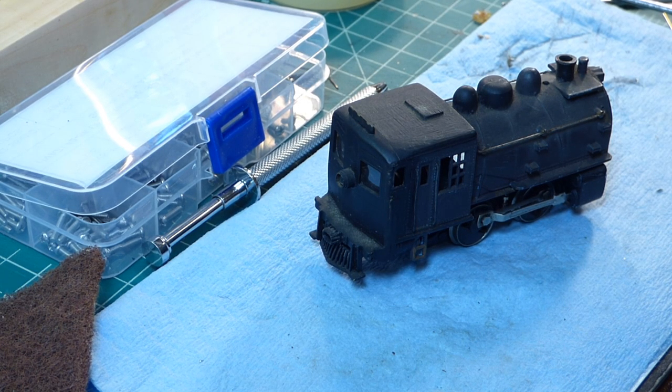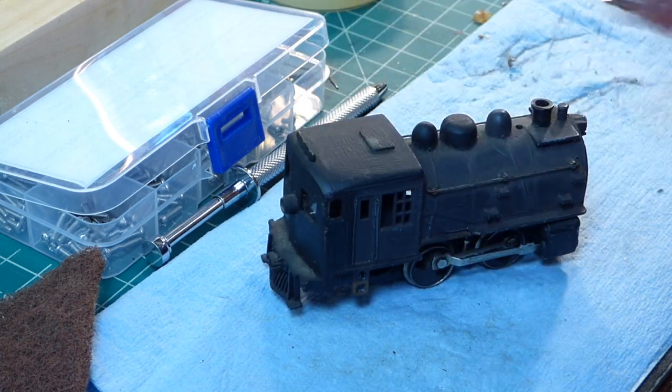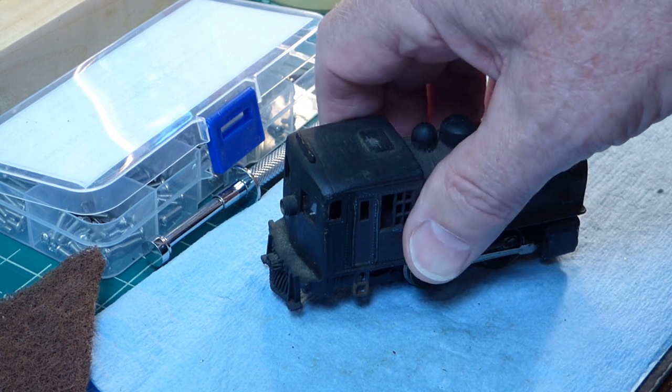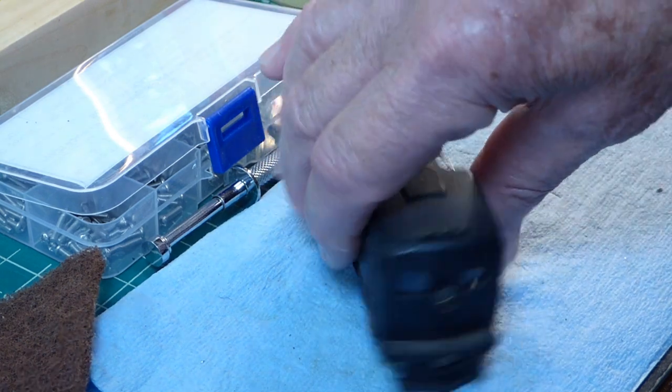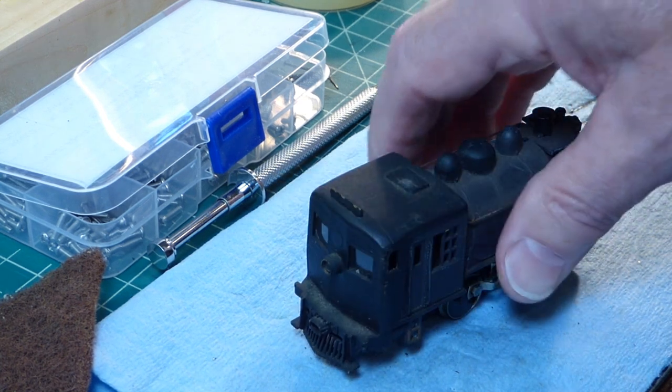Hello, fellow modelers, Bruce here. I decided to tackle this cab forward River Rossi that you saw in a previous video as one of four River Rossi docksiders that I had. I'm going to take the shell off to give it a good washing.